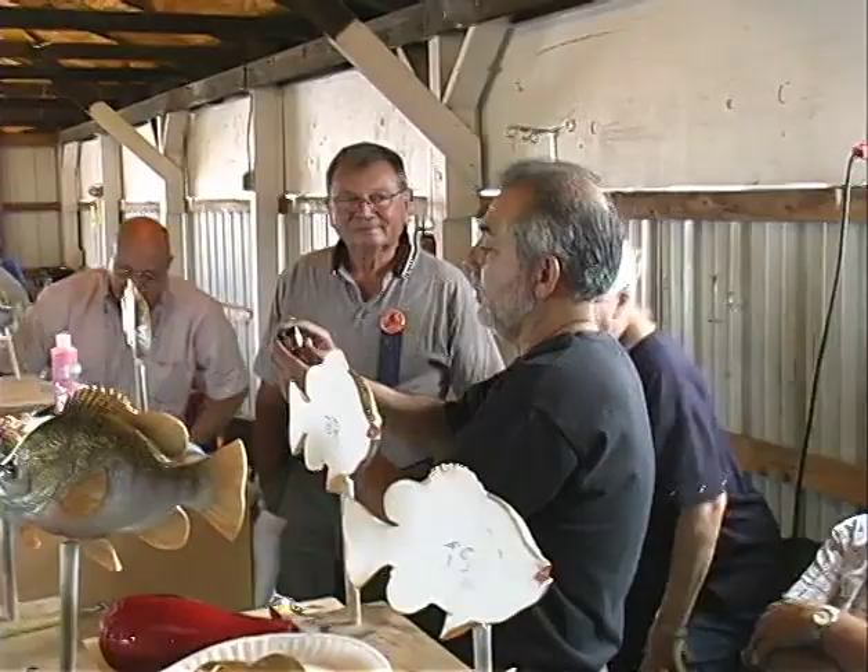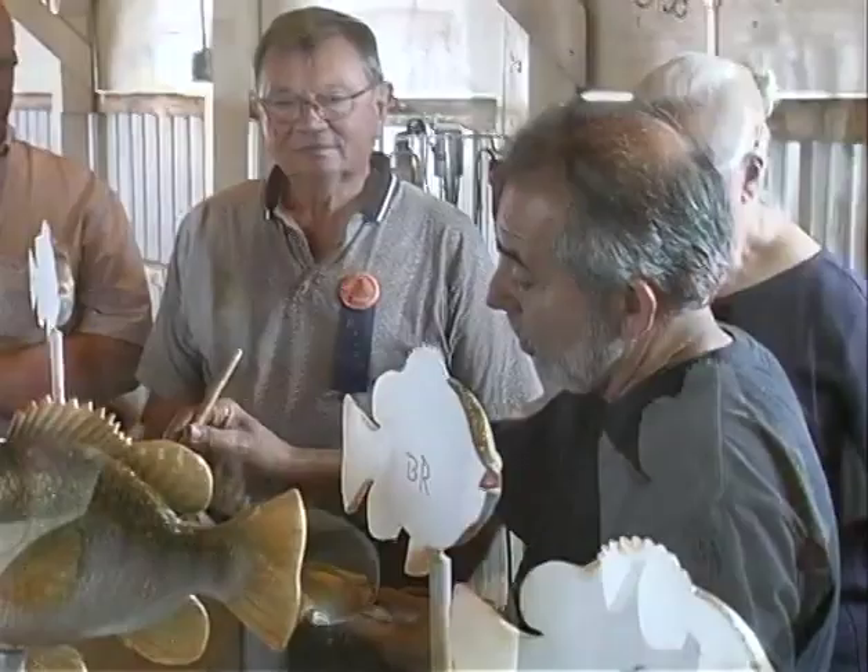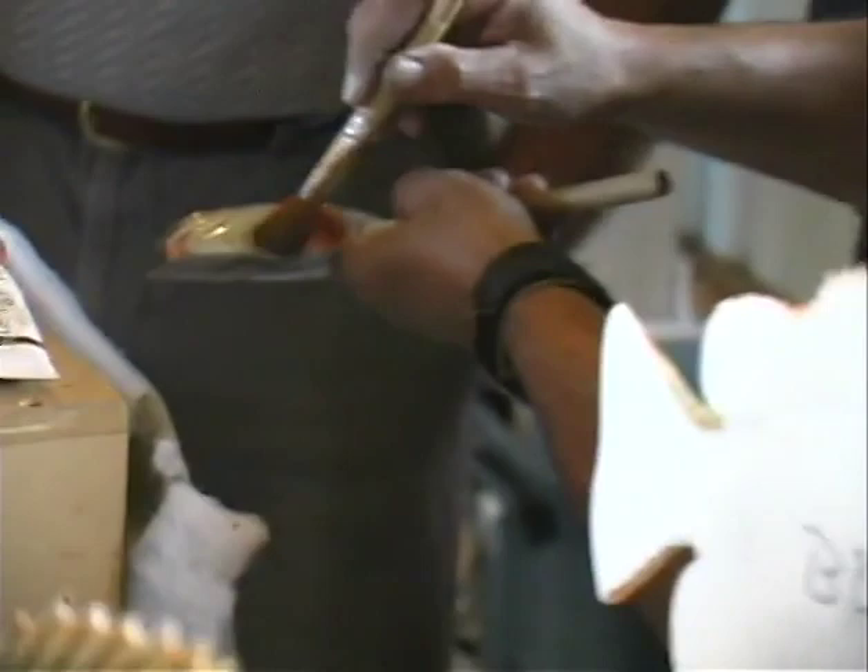We're going to use another Pearl-X powder pigment and apply a little bit on the breast right here where we put the orange, yellow, and red. Oh man, is that going to make it brilliant! Just on the breast, and then come up a little bit in here. Go ahead and lacquer them again one more time to seal everything we just did.